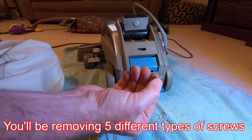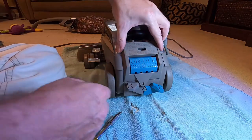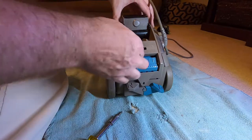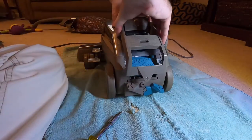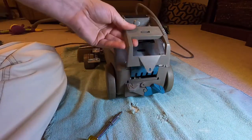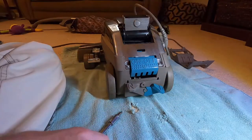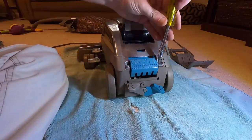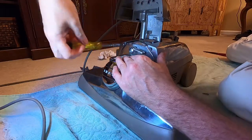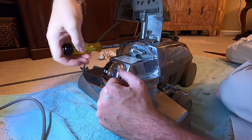Be sure to keep your screws organized so you know where they go, because like this one it's a one-off plastic piece. That will free it up — there's a little hook in there that'll pop off, then you slide it back and up to get that off. Hopefully that's in frame — that's the hook right there. That gives you access to these two screws, and these by the way are yet a different type — that's four types of screws so far.